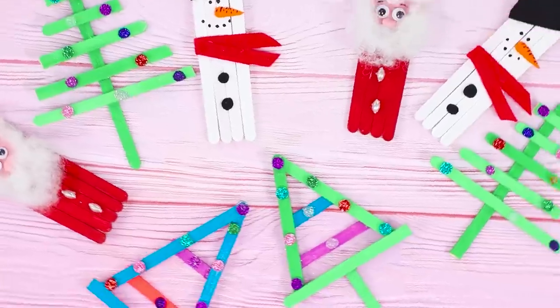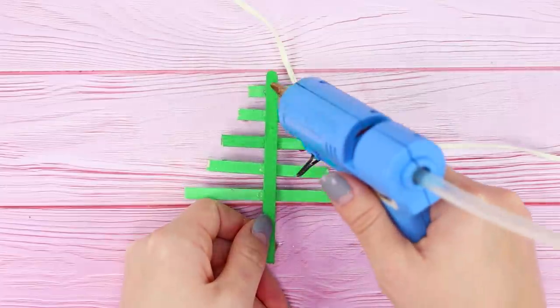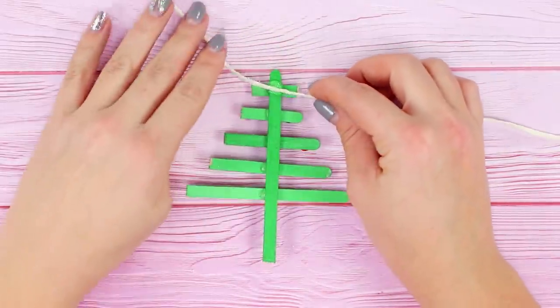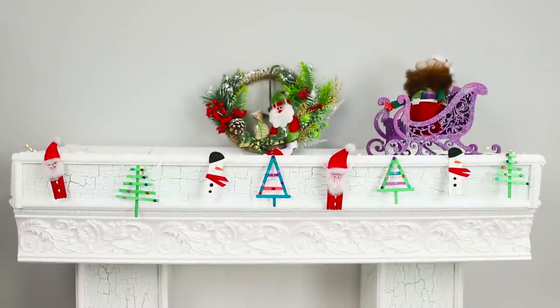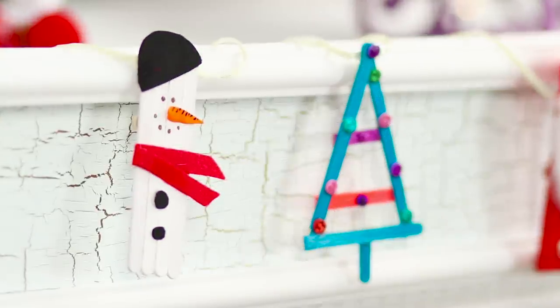Make different toys: Santa Claus, a snowman, and some Christmas trees. Get some thick decorative thread and attach the toys onto it with a hot glue gun. A garland of Christmas tree figurines is ready to celebrate the holidays with you!